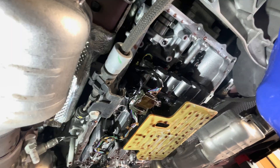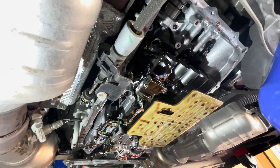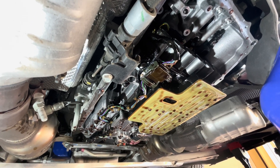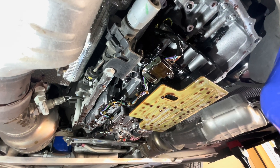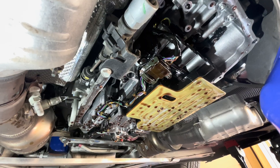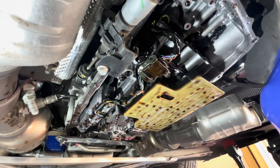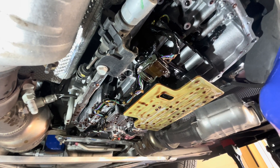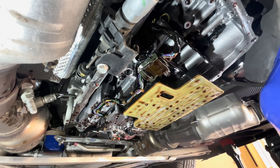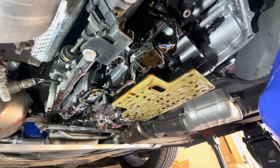I'm going to let this drip for a bit, then wipe everything down, get the filter replaced, and fill it back up. Once filled, I'm going to take it for a test drive to let everything warm up and get the bypass valve to open up. Once that bypass valve opens, more fluid from the coolers flows into the system so we can exchange more dirty fluid. The plan is: one drain and fill, drive it, come back, do another drain and fill, idle it for 5-10 minutes, then drain again — a three-step process.